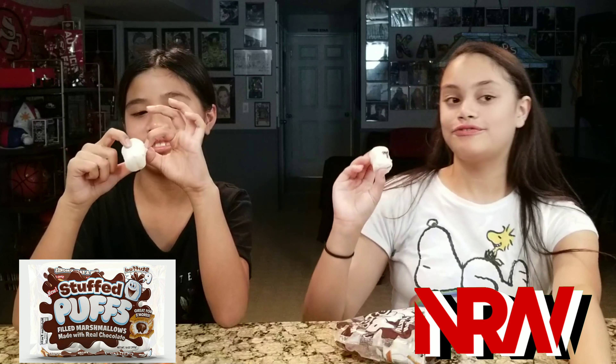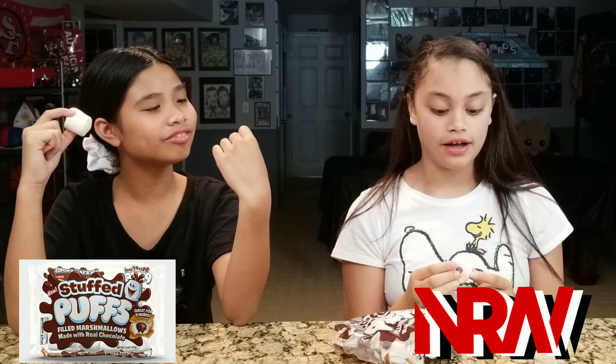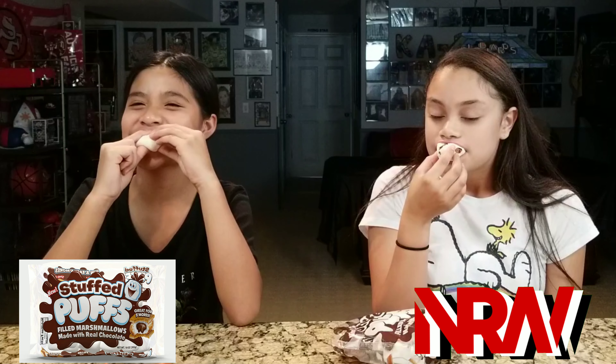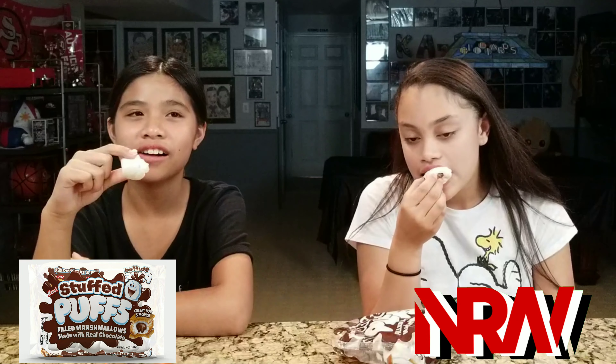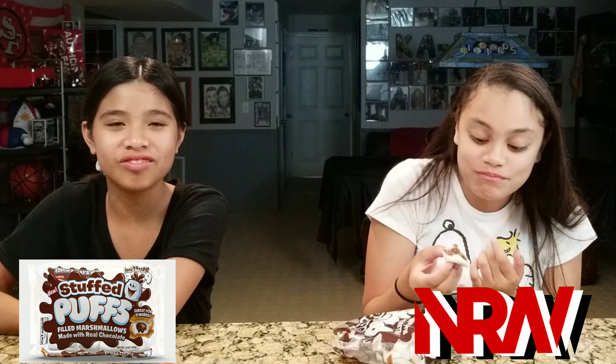You can have the first bite. So what do you think? How does it smell to you, Madison? Smells like regular hot chocolate, actually. Is it a good yes on smell? Yes. All right, so now let's bite in. Let's give it a taste. How's the taste? Does it taste like a regular marshmallow right now? And then how does the chocolate taste? The chocolate — oh boy, mmm. It's actually good.